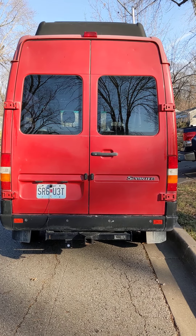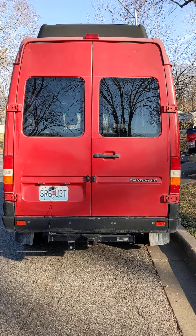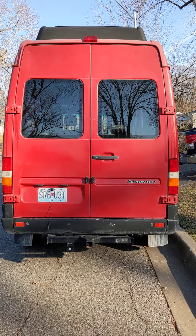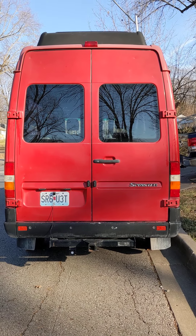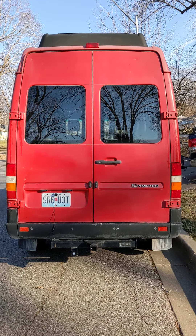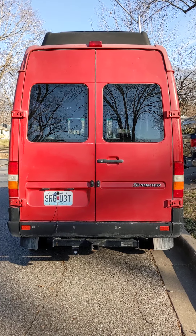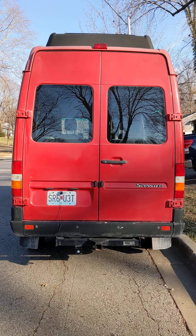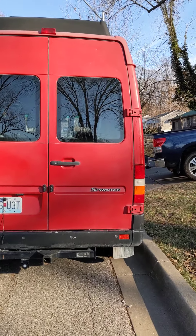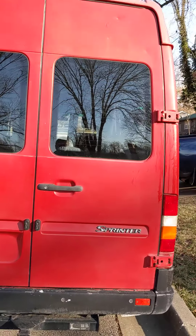This is Bryce with Kansas City Sprinters, and I wanted to make a video today to show you some of the workings, adjustment, and the replacement process for the hinges and doors on your T1N Sprinter van. I get asked a lot how to replace hinges and adjust the doors so that they shut better, so we'll start with the doors themselves.